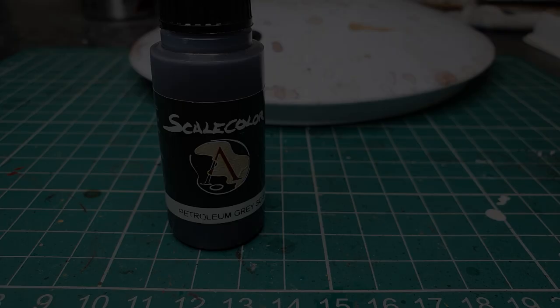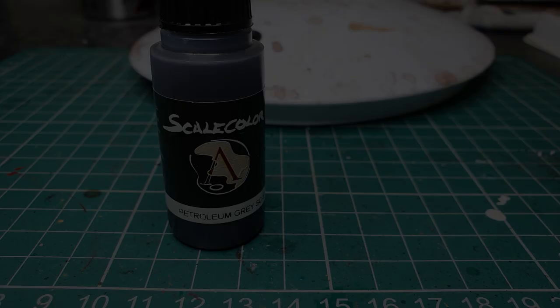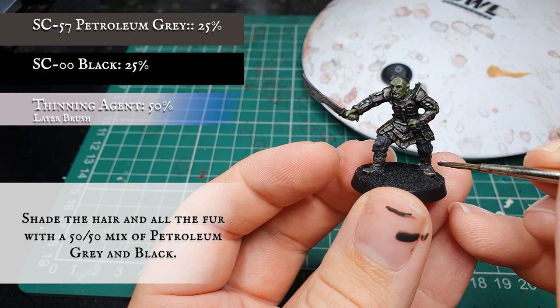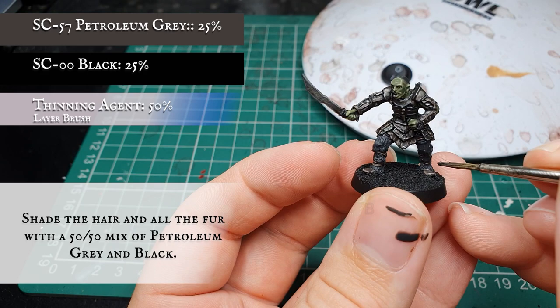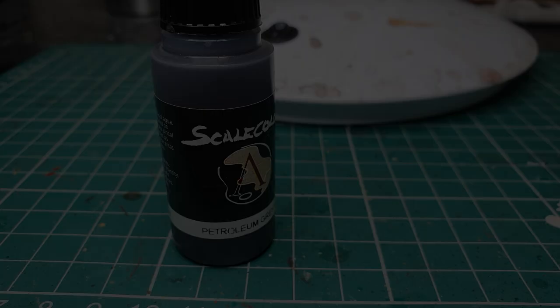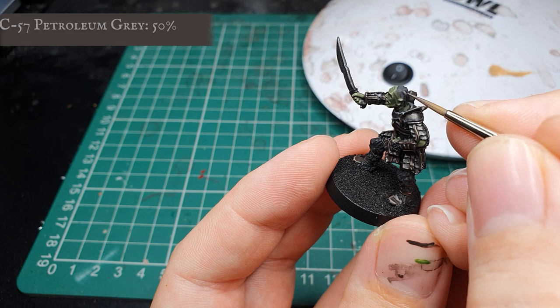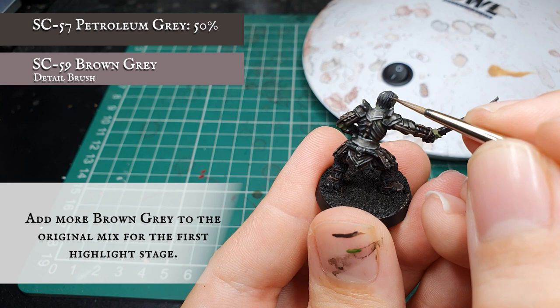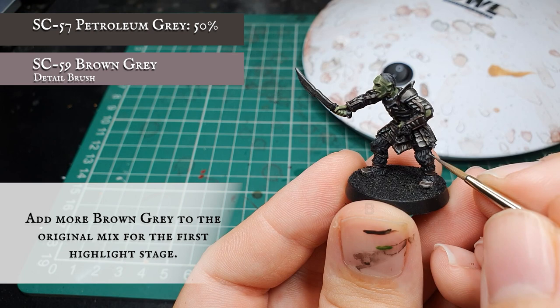Now we're going to use a mix of Petroleum Grey and Scale Colour Black thinned down with a fair amount of water and apply this as an all-over shade to Gorbag's greasy hair and all the fur surrounding his legs. This will sink into the recesses and give a really nice tone to the fur to work off in the next layering stages. Once the shade is dry, we very carefully start picking out individual hairs and fur across both the head and the legs to create some initial definition.